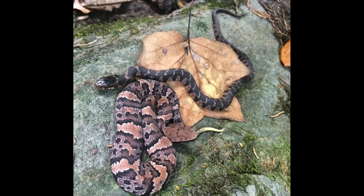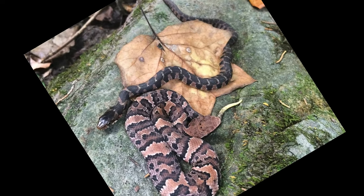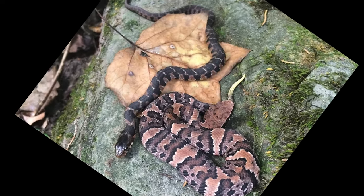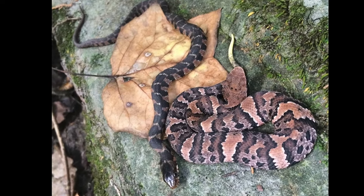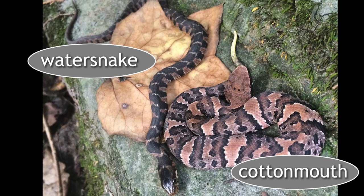We've seen juveniles next to each other — the Nerodia erythrogaster, the plain-belly water snake, as a juvenile has a pattern with red on it. And when you compare that to a juvenile cottonmouth, which is also red and black with a pattern, you could easily be confused.